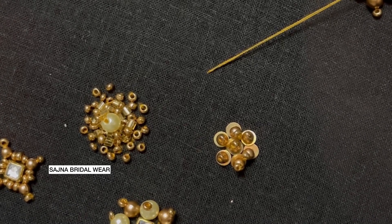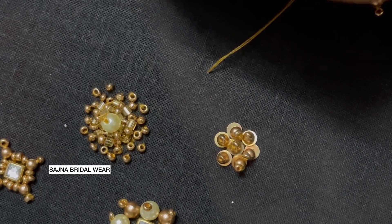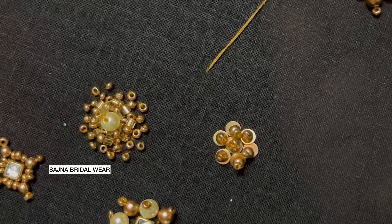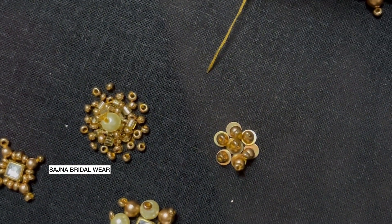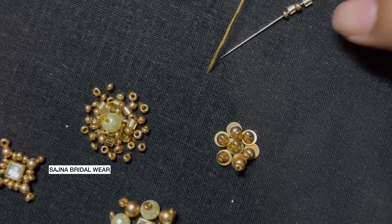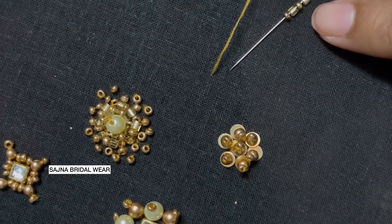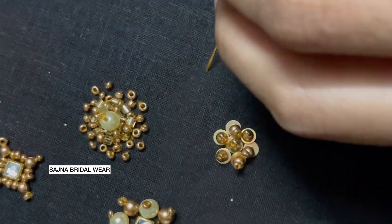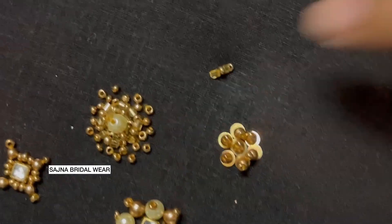I'm taking 2 cut beads with alternating sugar beads — cut bead, sugar bead, cut bead, sugar bead. I'm going to form it like a circle with lines.